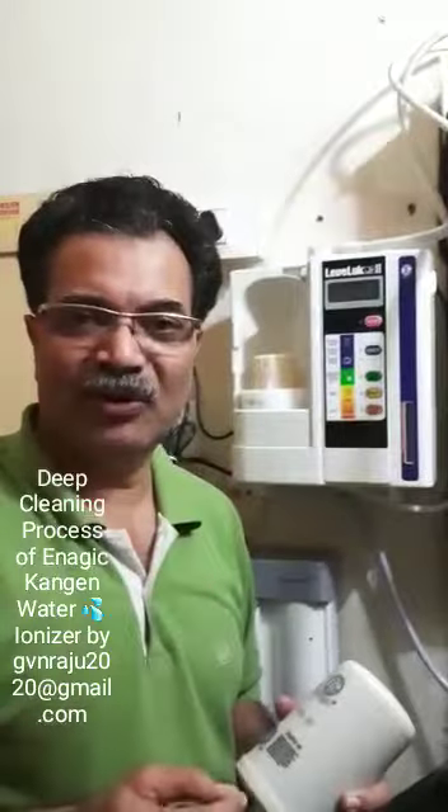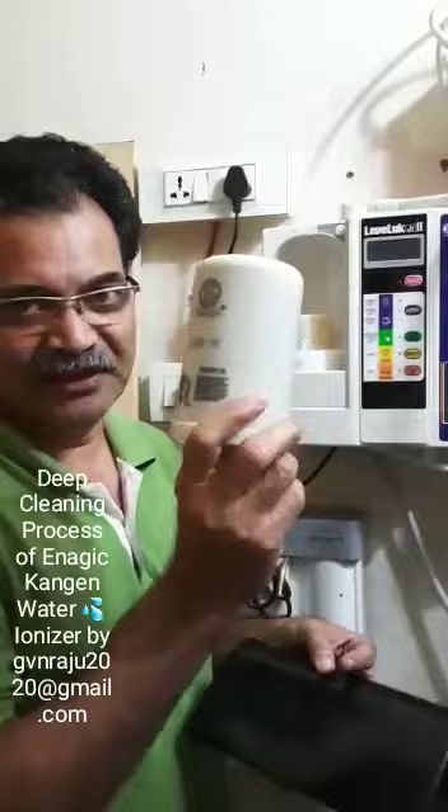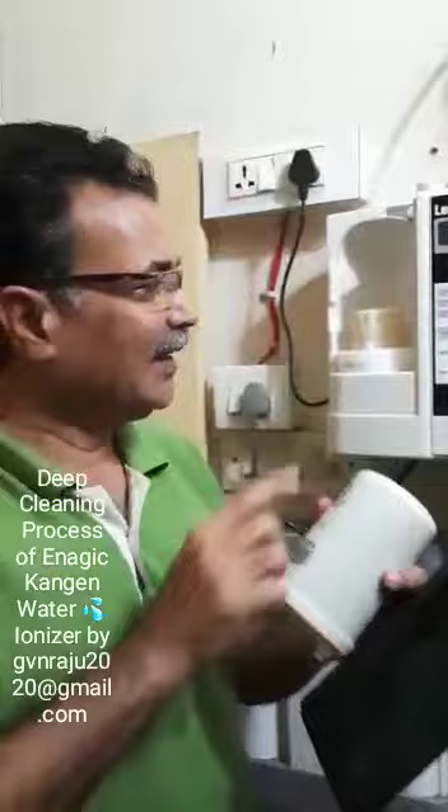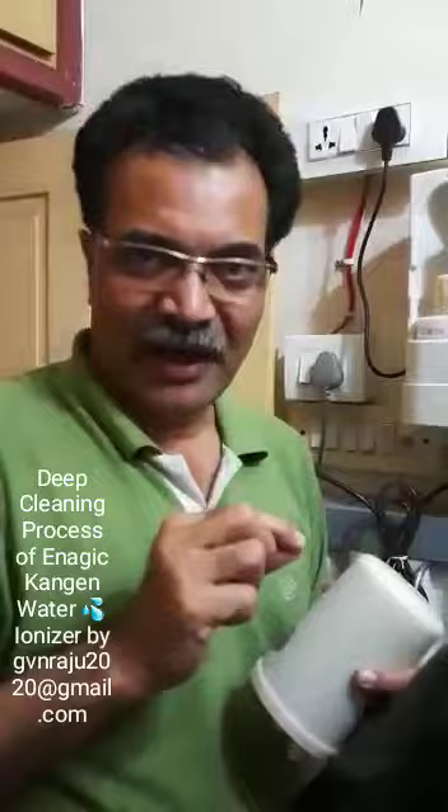The deep cleaning process is very easy, do not panic about it. The first thing is to take out the plug of the machine. I have removed the filter and replaced it with the CPU. The first, second, third, and fourth points are here — this is the inlet. In the inlet you will find a small rubber ball, so take out the rubber ball and keep it separately.